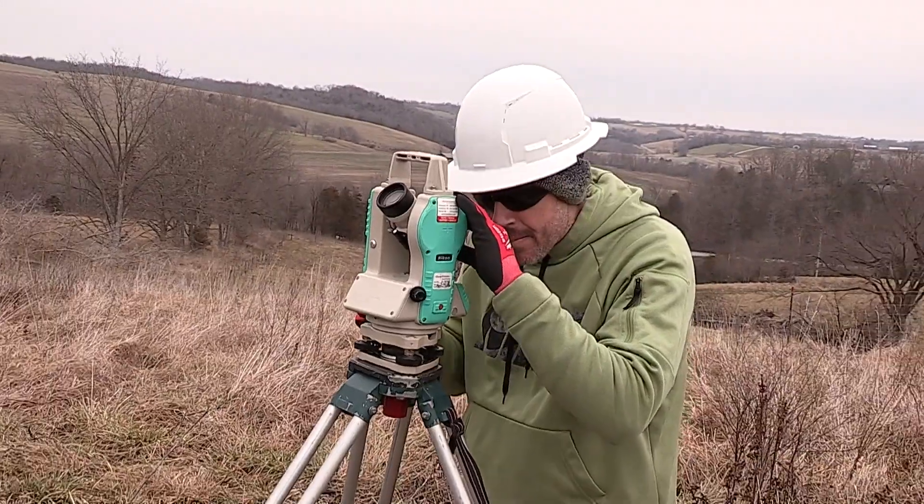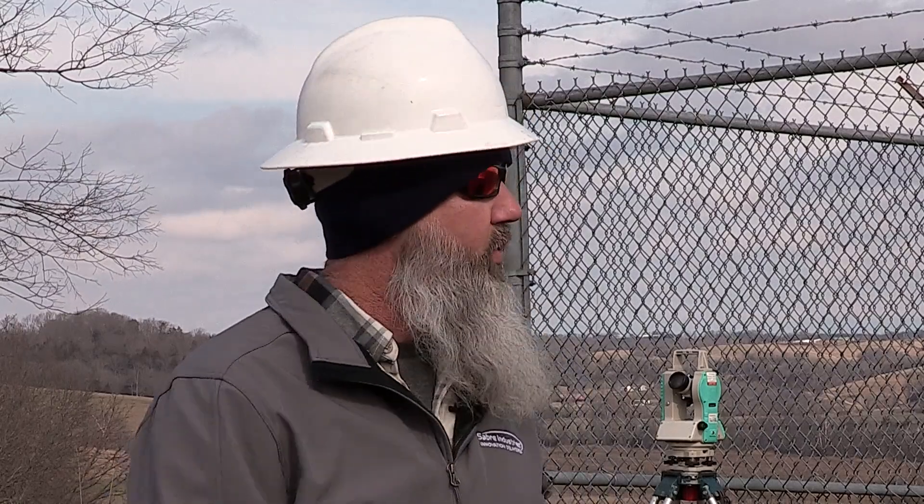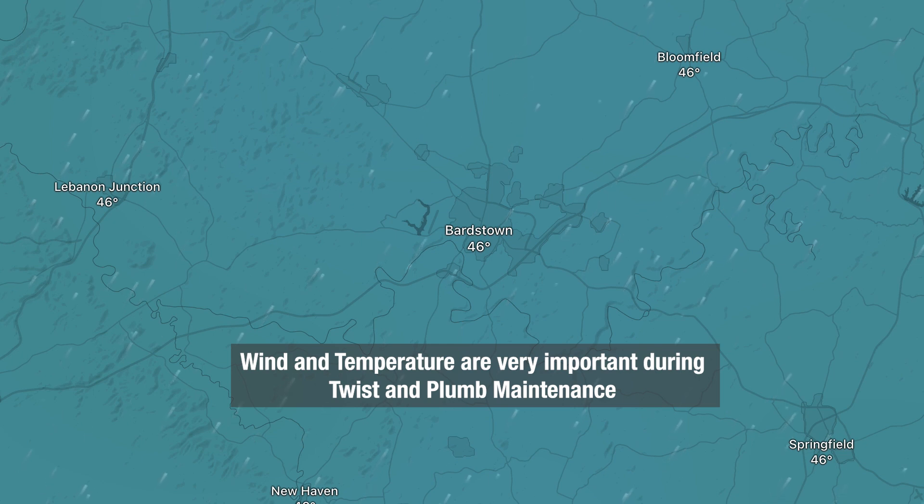Tell me what else we have to do before starting TPT activities. Once we've established our twist plumb readings — whether they are compliant with ANSI TIA 222 or not — and verified whether there's microwave on the structure, the next step is to get our wind speed, the wind direction, and our ambient temperature outside. The temperature is very critical when it comes to TPT maintenance because it's going to affect what we actually set our guide wires to.